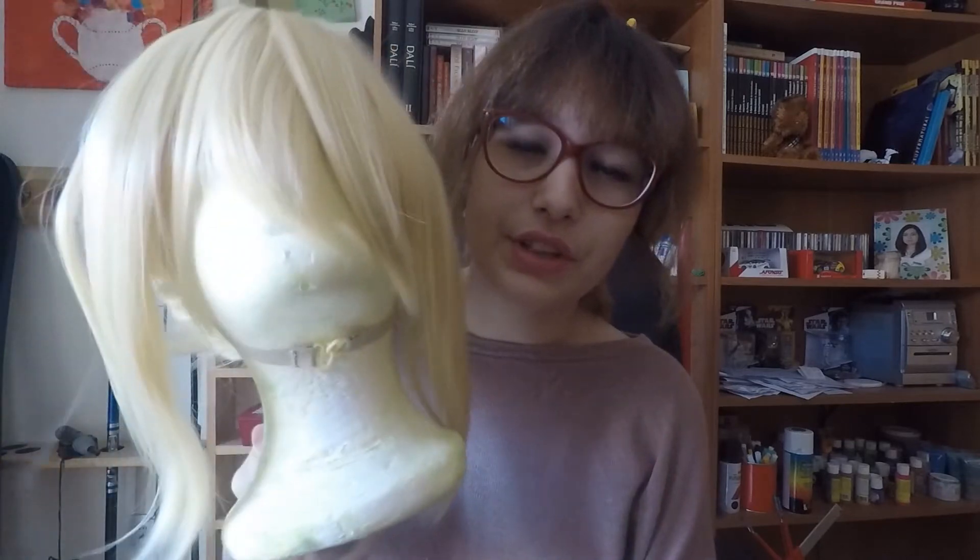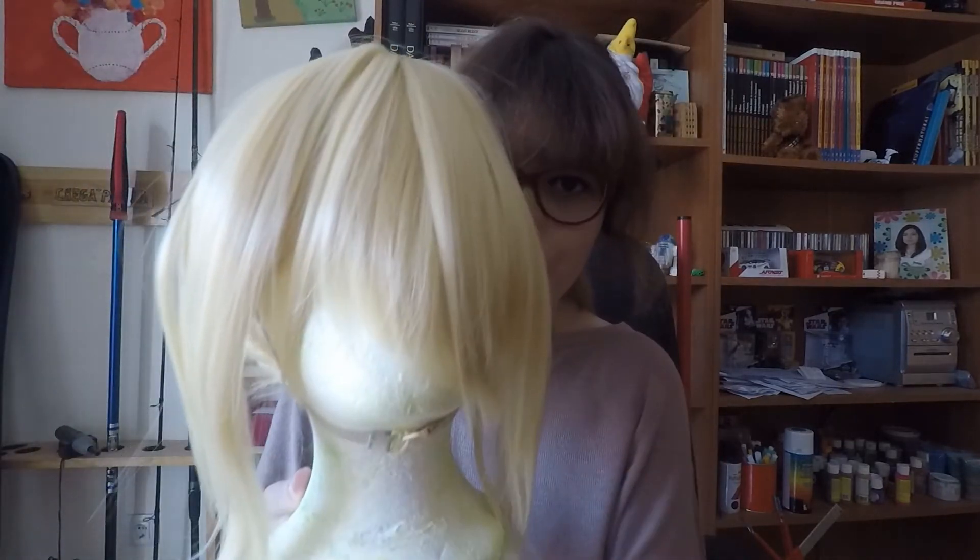The first thing you need to know about this wig is that it's from the brand Cosplay Salon. I think it was about 11 pounds, which is almost 14 to 15 euros. It comes with highlights and fringe.